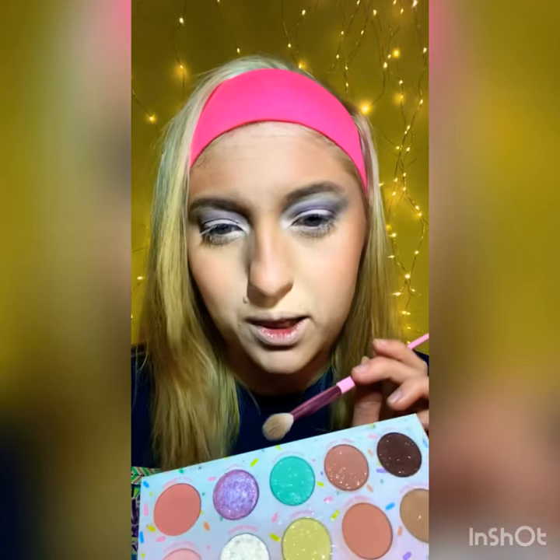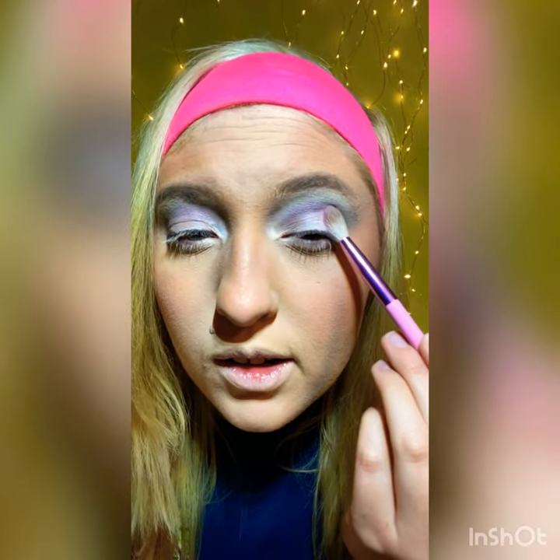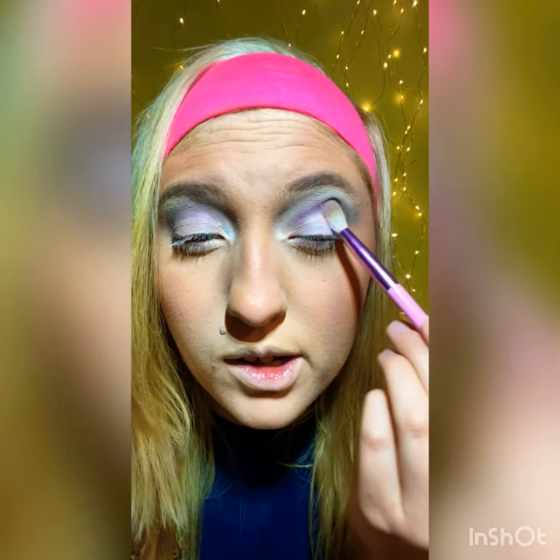Now that that's all blended out, we're going to go in with Plumpy — it's this purple one right here — and we're going to put it right in here in this crease area. I'm using a JS9 brush.